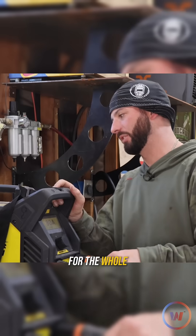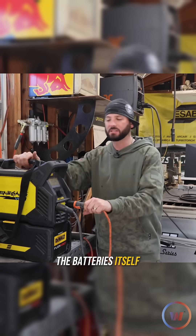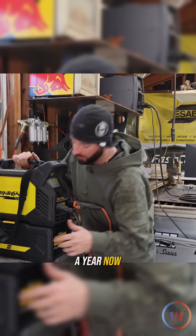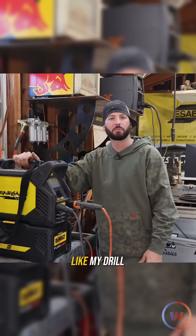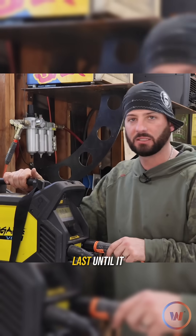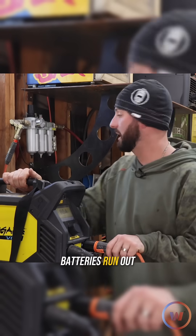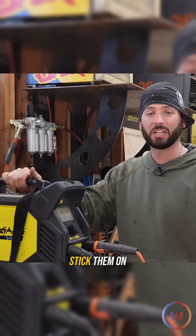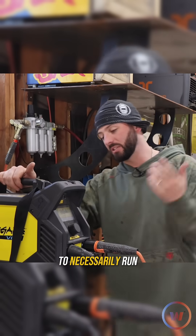The other thing we're going to try out is running this unit on batteries. I've had this machine for about a year now and the batteries have been used not only for this welding machine but for my other power tools — my drill, impact, and grinder. I haven't tested how long it'll last until it dies, so I thought why not today. Even if the batteries run out, I've got chargers, or I can just plug it into the wall and keep going.